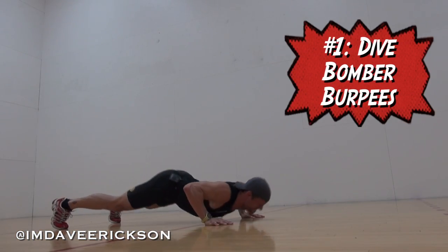This is another Tabata set where we're going 30 seconds on, 10 seconds off. Eight rounds involving two exercises. The first one is dive bomber burpees.